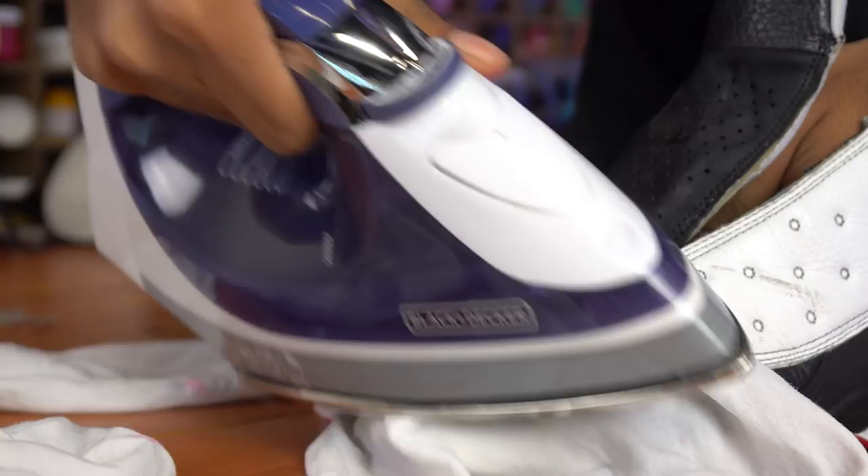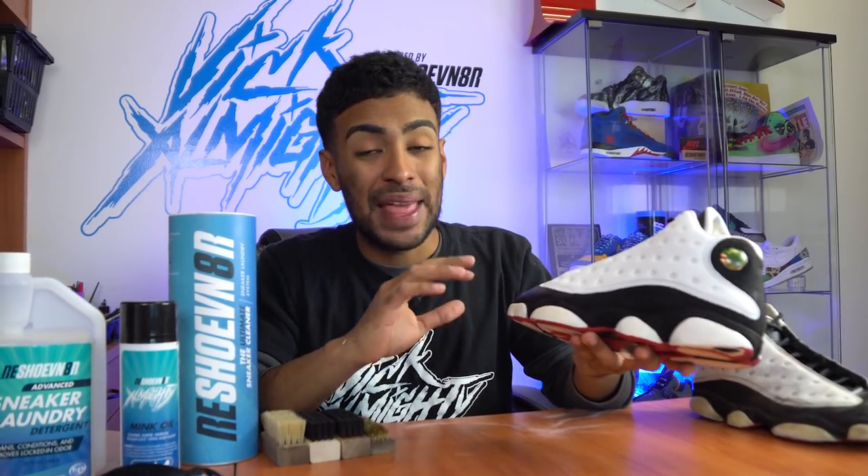Once that was done, I moved on to removing the creasing off the toe boxes using the iron method — that was super easy. After that, I reglued a separation near the toe box, which came out flush and perfect with no glue where there shouldn't be. I then moved on to the white leather, repainted it, and got rid of all those scuffs, deep scratches, and faded leather. Did the exact same process on the black, and finished off this restoration by refreshing the black suede using the almighty mink oil.